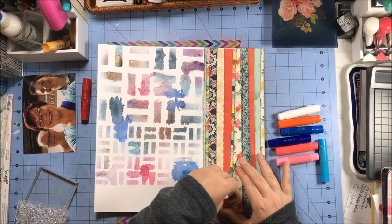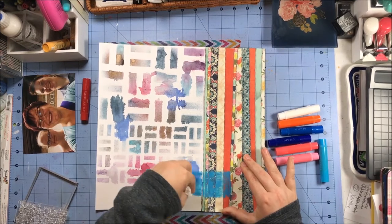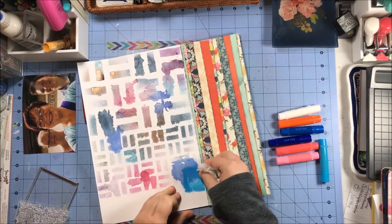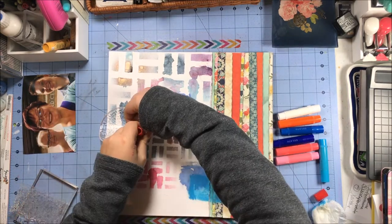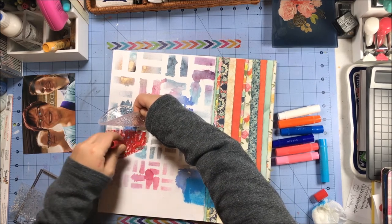Basically what I'm going to do is create a color block for the texture stamps to stamp on using the gelatos. I just take a wet paper towel and wipe them — I prefer to use a baby wipe but I was out of them at this particular time. I'm doing a rectangle down on the lower right-hand side, and then this circle piece I'm going to use two different colors for in a circular shape.